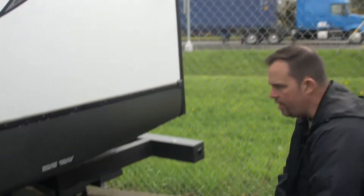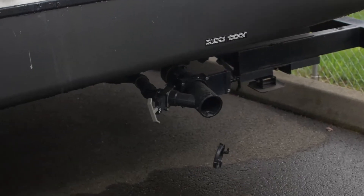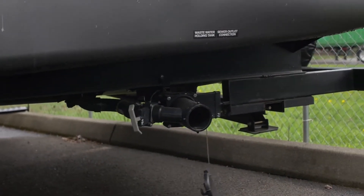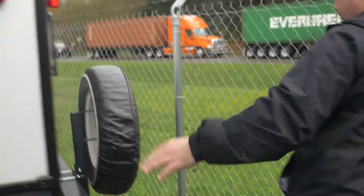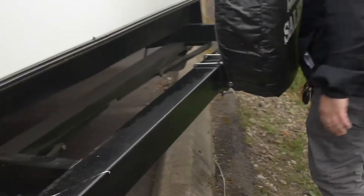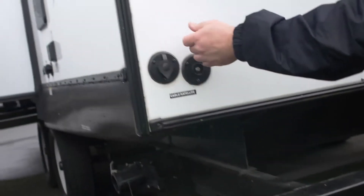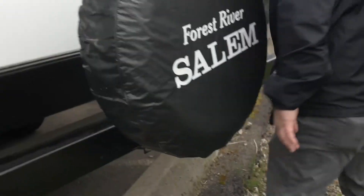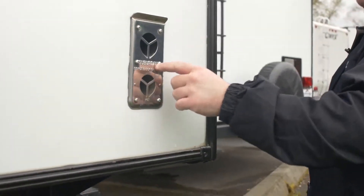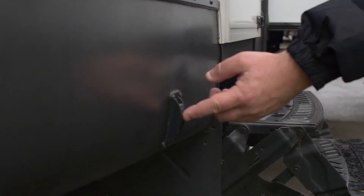This is going to be your waste gates — your gray and black tanks. If you go a little bit further, you can see the rear stabilizer jacks, which are electric. You'll notice a larger bumper here, so you could put a rack on there if you needed to. Also here is your cable in and satellite in. This is also an exhaust port for your heating system.